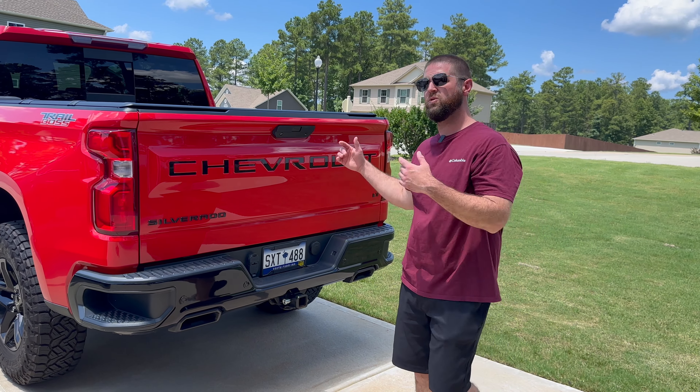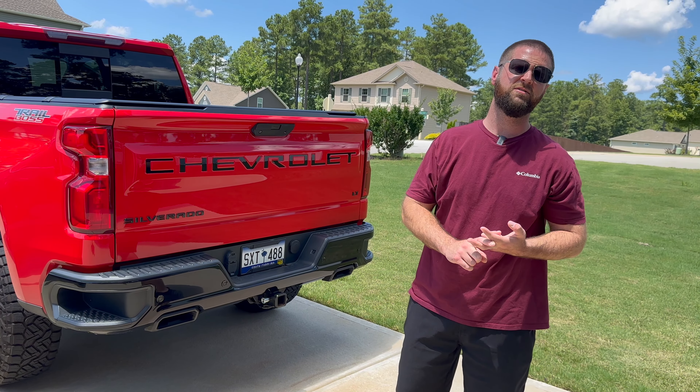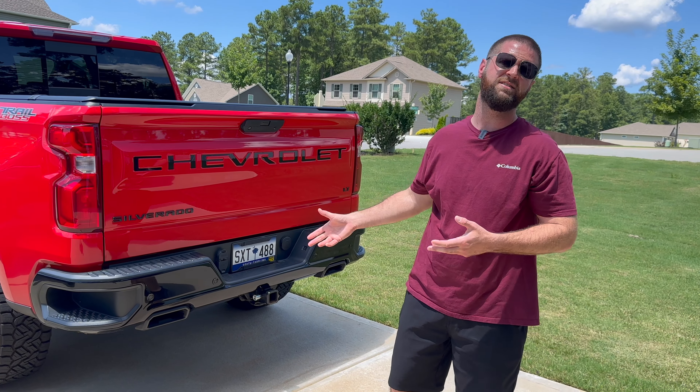To sum up my review on these letters: they last, they look good on the truck, and they're really easy to install.